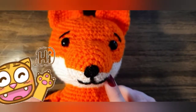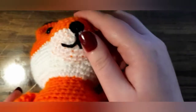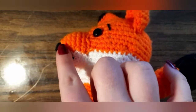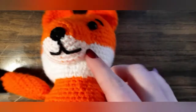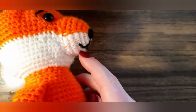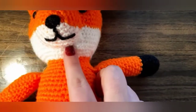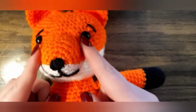Hello! Today we are going to make a nose for the fox. This part will be a little bit technical because we want the color change to go in a straight line. But don't worry, because we can do it together to make this fox.